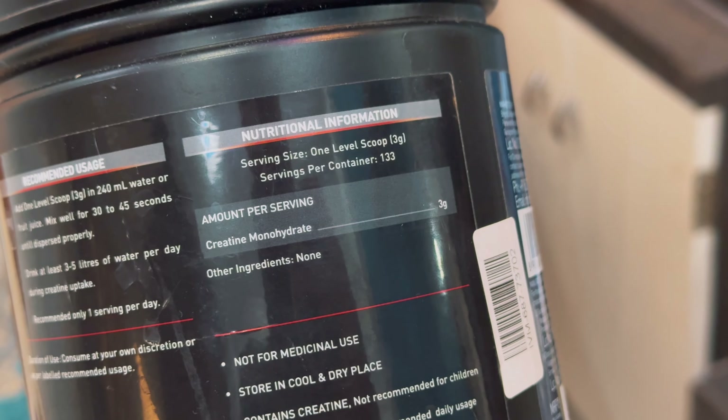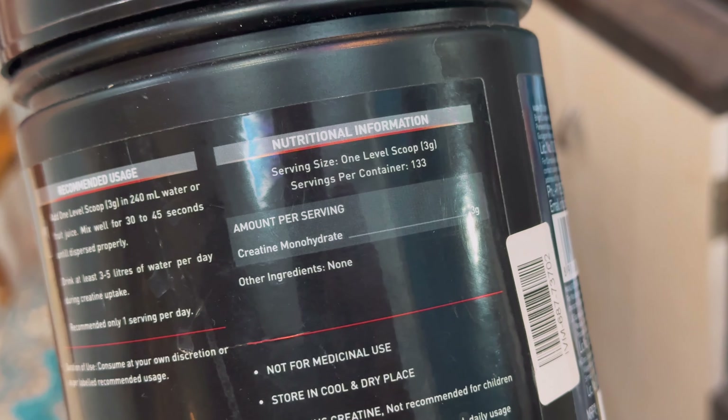I'm going to share my real thoughts, my genuine thoughts in this video. I'm going to tell you the negatives as well. So let's see what they have added in it. As this is an unflavored creatine, they have used it only for pure creatine monohydrate, and that's a good thing.